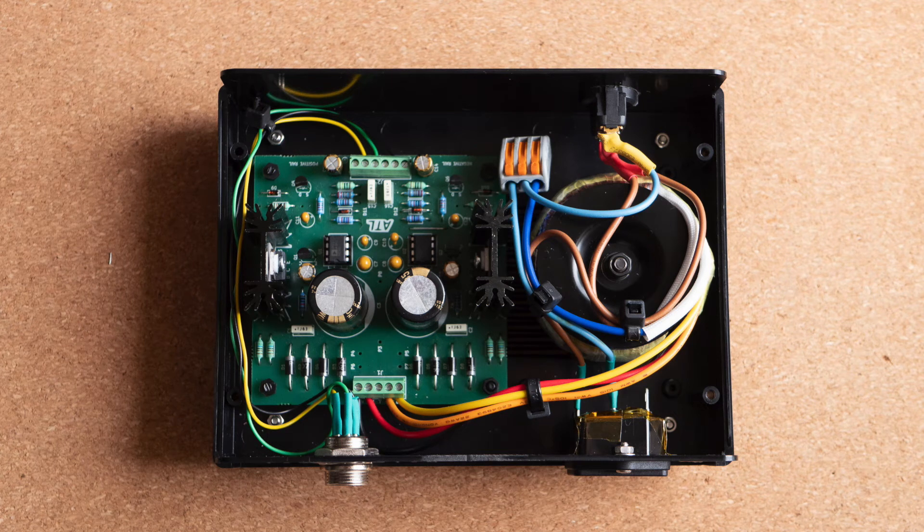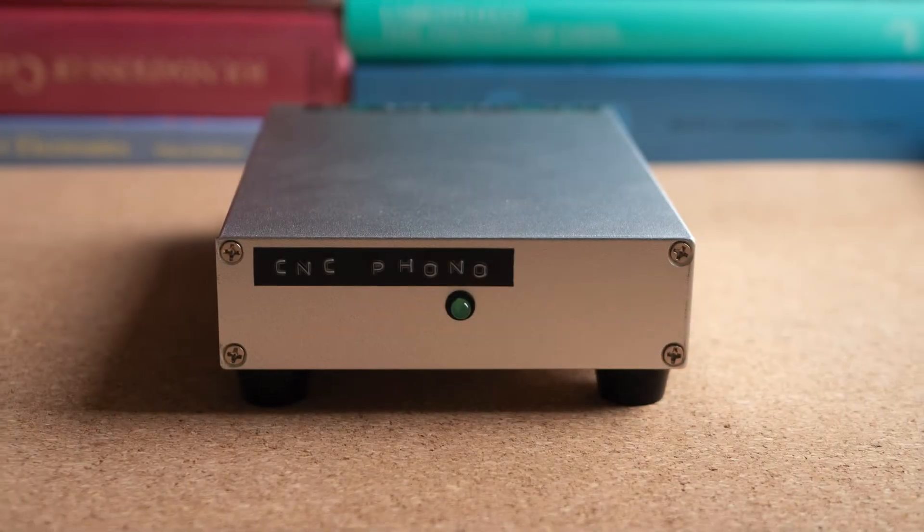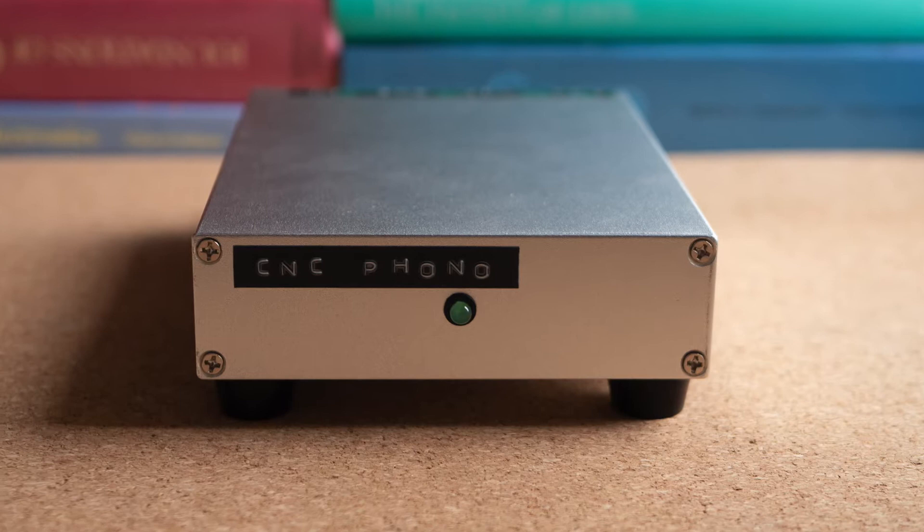Hi, and welcome to the channel. In a previous video I talked a bit about the power supply I built for my phono preamplifier, and also about some things that must be taken into consideration when it comes to power supplies for small signal circuits. In today's video I will talk about the phono preamplifier itself.